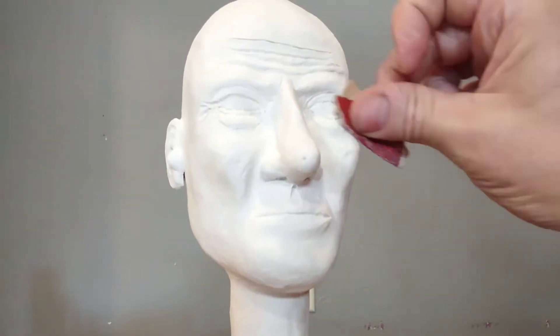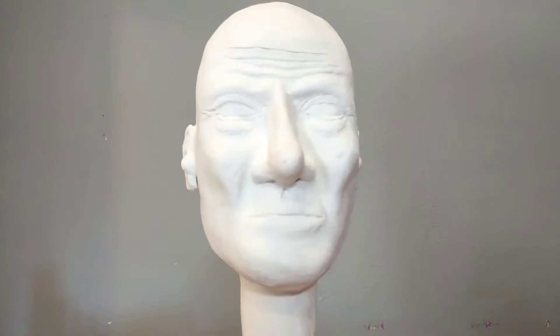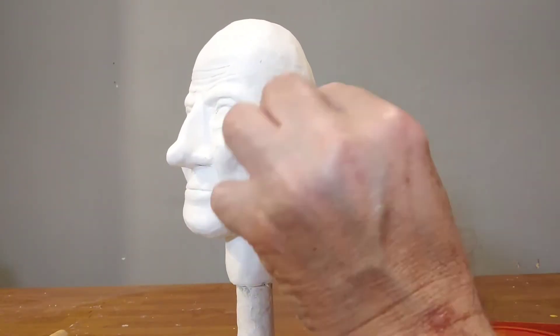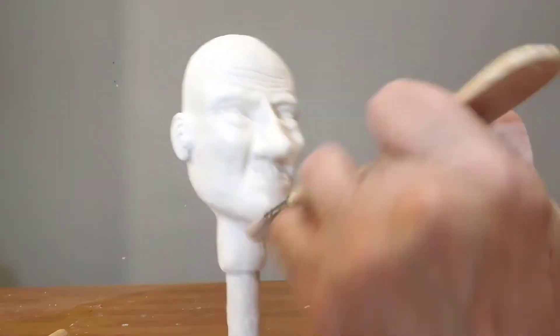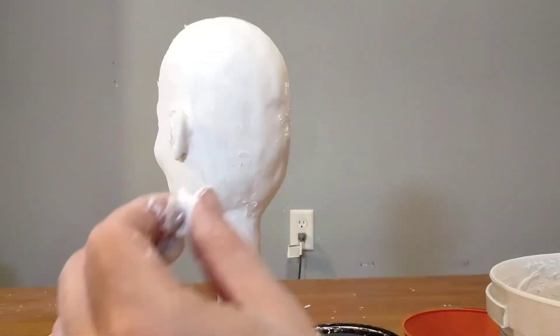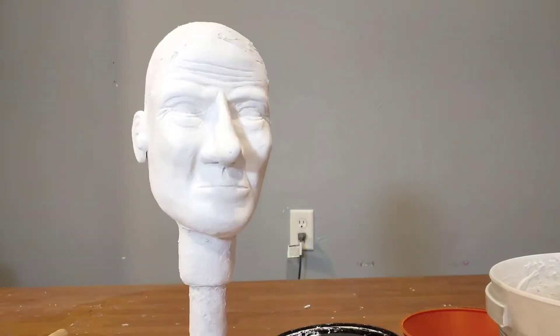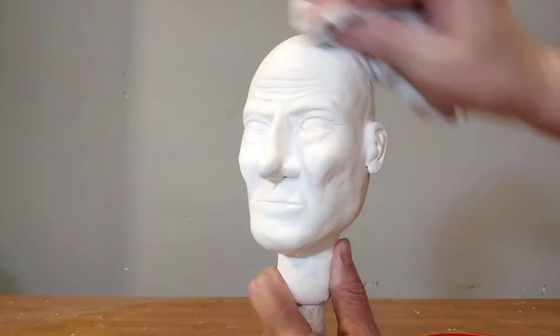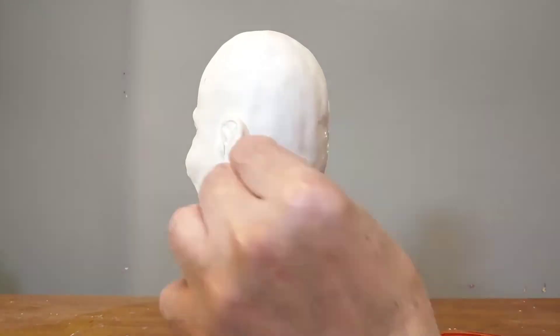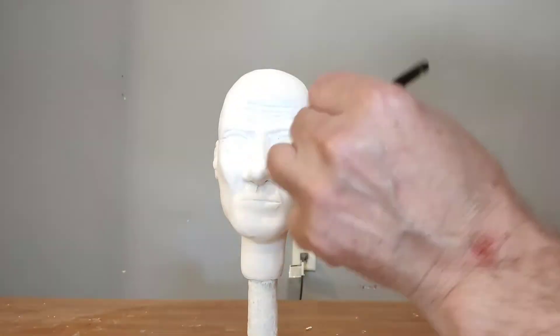I have to do a little bit of sanding really just to shape everything and get it the way I want it to look. Then I brush off all the sanding dust. Then I apply some drywall compound and after it dries I just rub it down with a damp cloth because it is water soluble — it's better than sanding.